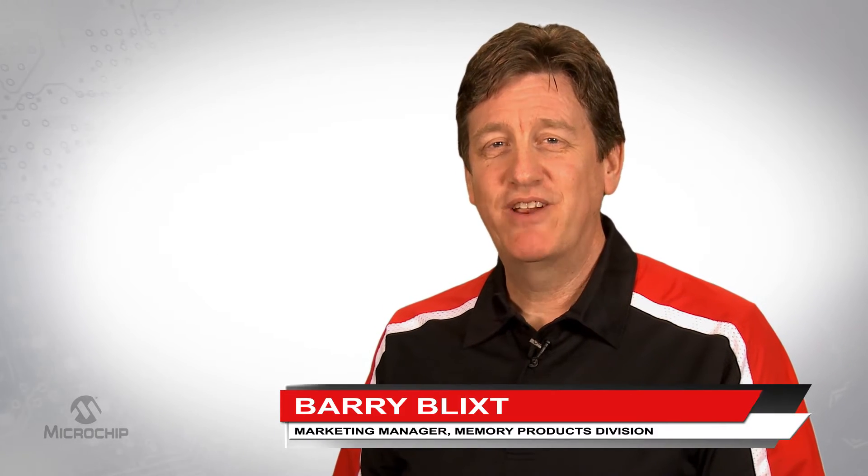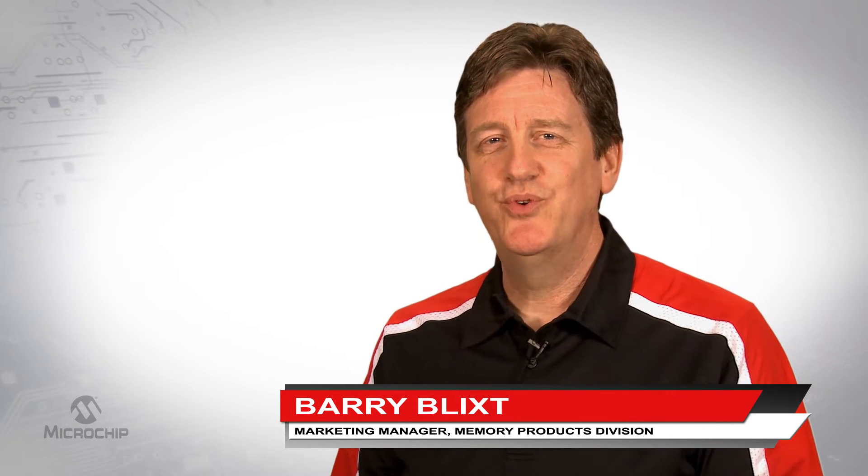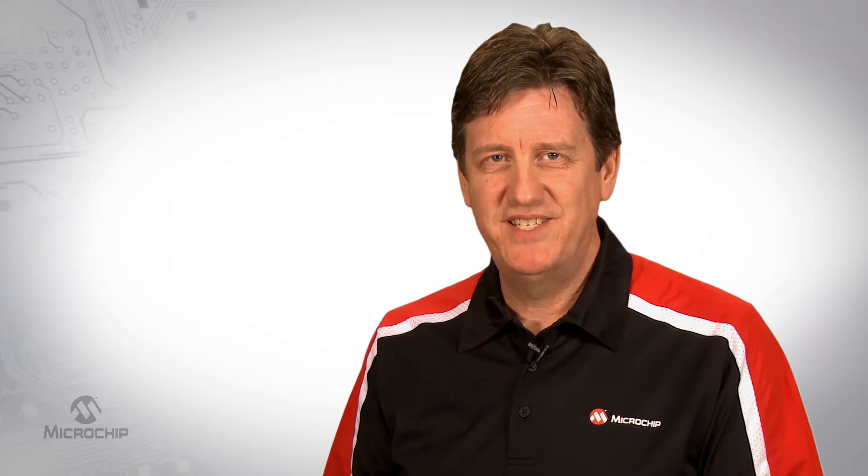Hi, I'm Barry Blixt with Microchip's Memory Division. We all use NOR Flash to load simple boot code, but Flash has one big problem: erase time.